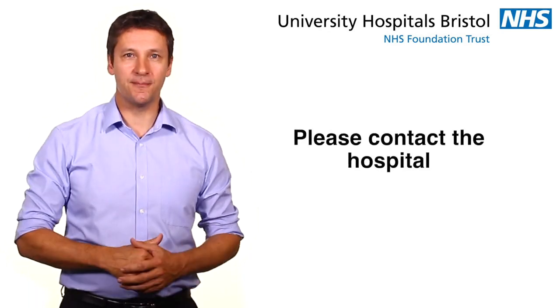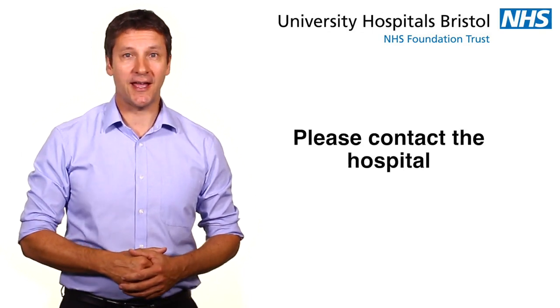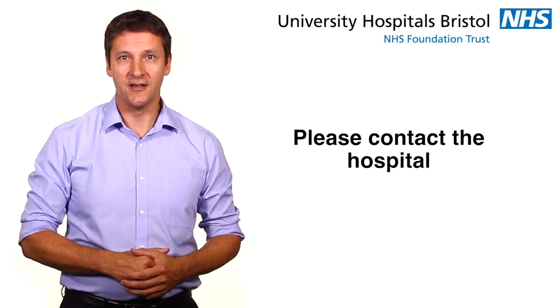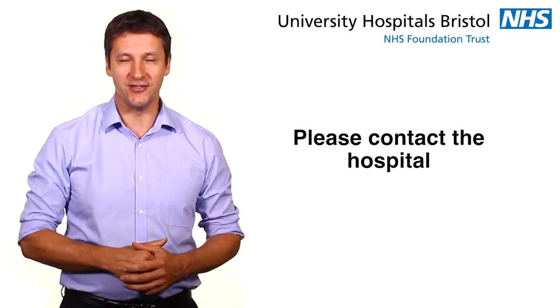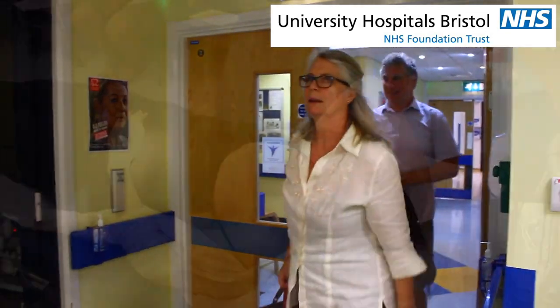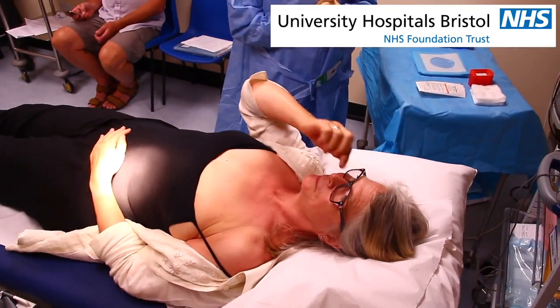You will receive a letter in the post inviting you to have the cardiac monitor inserted. If you cannot make the appointment, please contact the hospital on the number provided so that your appointment can be rearranged. You do not need to do anything to prepare for the appointment. You will remain in your own clothes during the procedure, and we do recommend that you wear a buttoned shirt that can be easily undone.